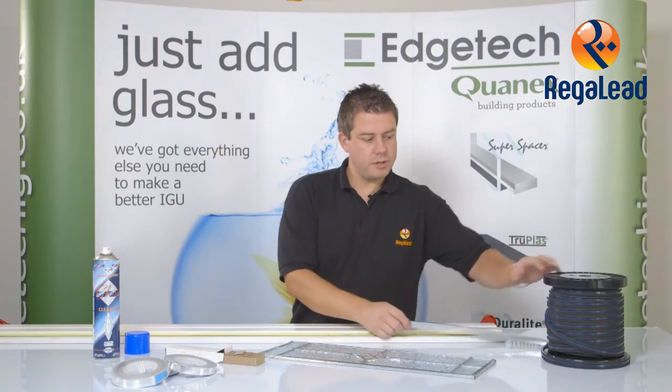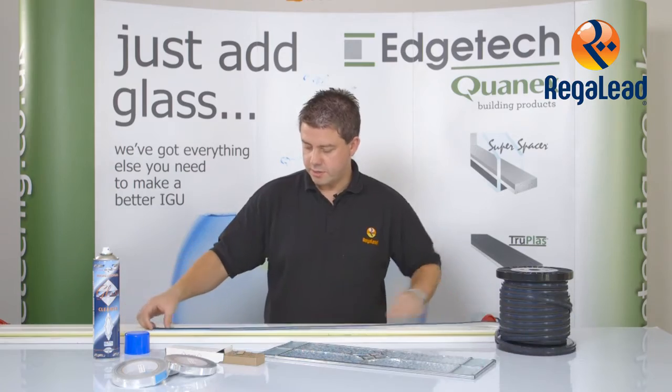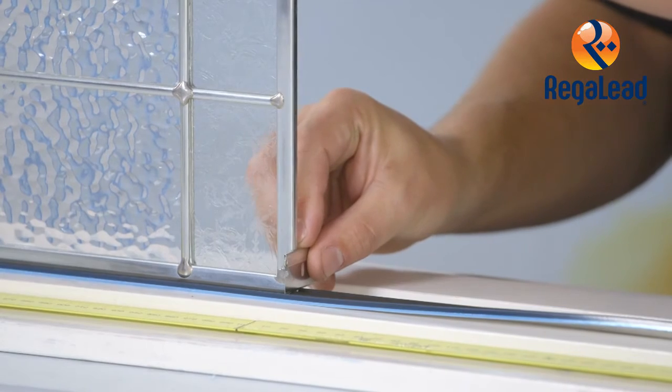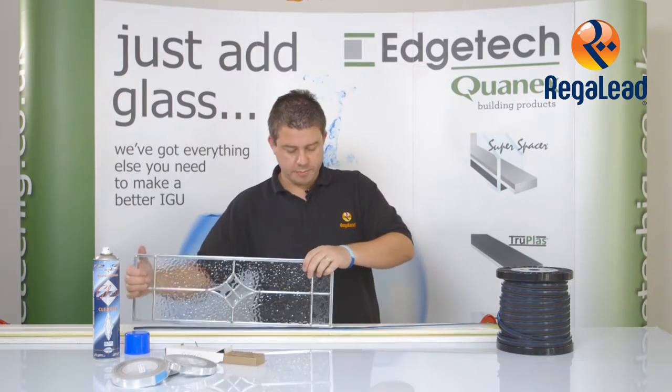First of all I'm going to take some product using the flat edge blade, marking where I need to notch out the spacer.